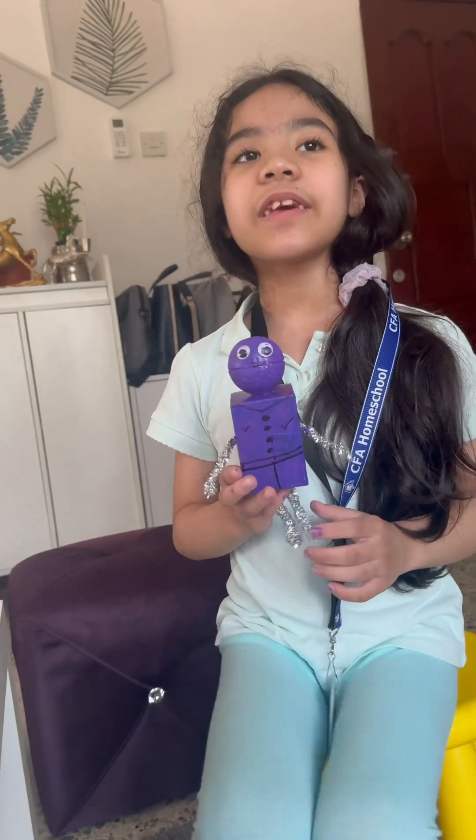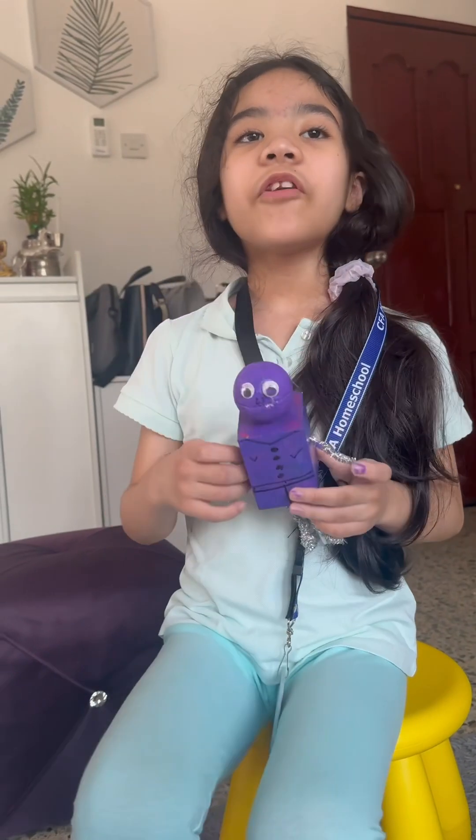Hi y'all. My name is Mami. Come and speak to you. Today I'll be telling you how I made this — it's art and math.